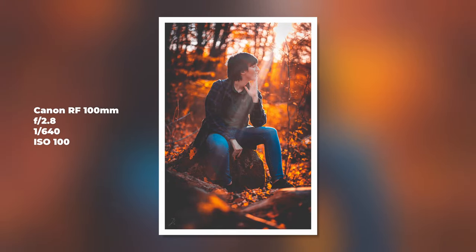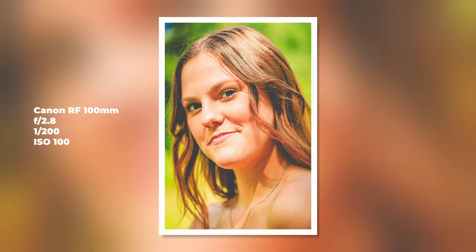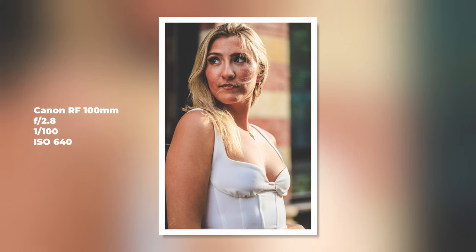You can have everything blurry in the background. But hey, you also have the 50mm and the 85mm at 1.2, and the 100mm at 2.8. Actually, the three of them work perfectly, but I feel more comfortable with the 100mm. Why? Because you can take some amazing and beautiful shots with it — portraits, actually, which is the main thing of this video. And I just can't stop loving it.